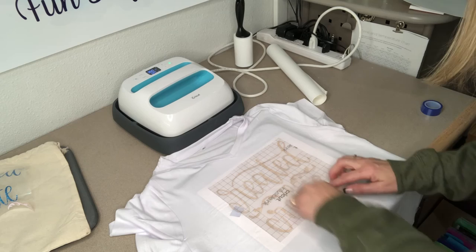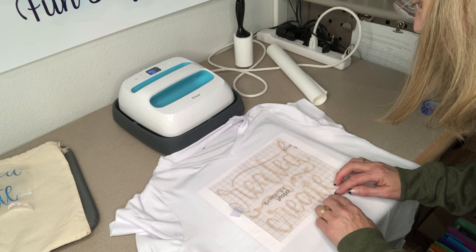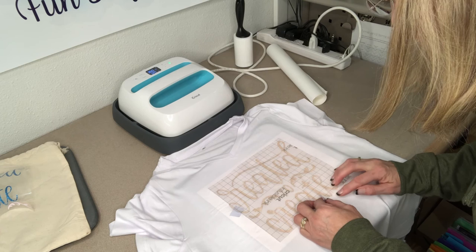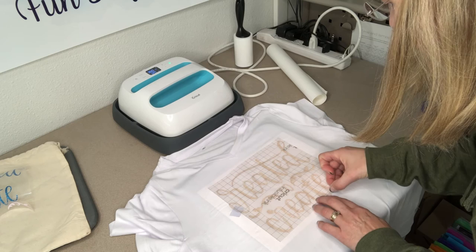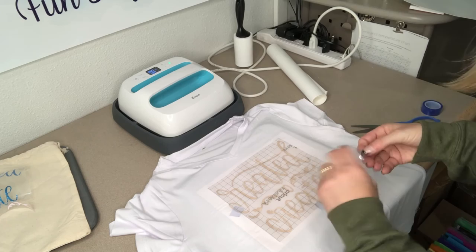I'm going to move those around and get them right where I want them. The end of my C and the bottom parts of my A and T cut off a little bit, so I just took some scraps to fill those in. They're super small, but you could use tweezers to get them in the right spot. I'll put that piece on the tape and bring it in there separately.